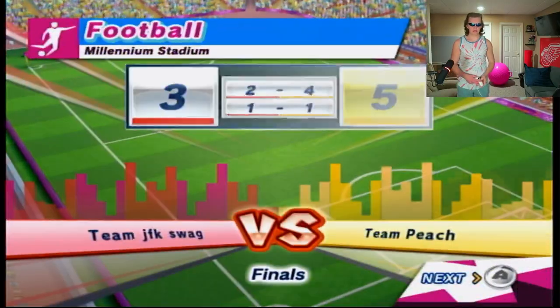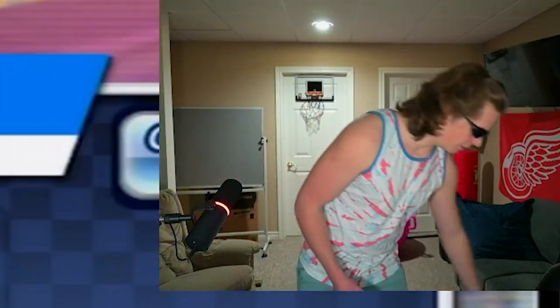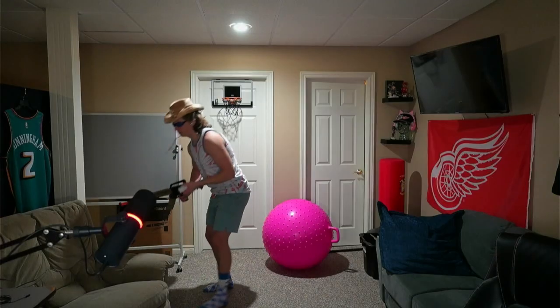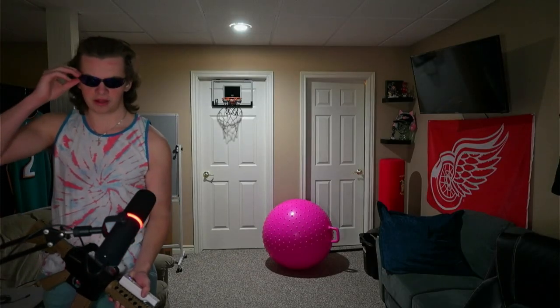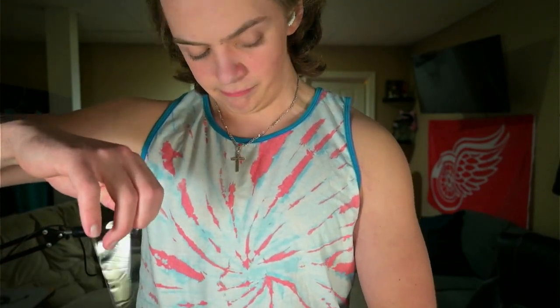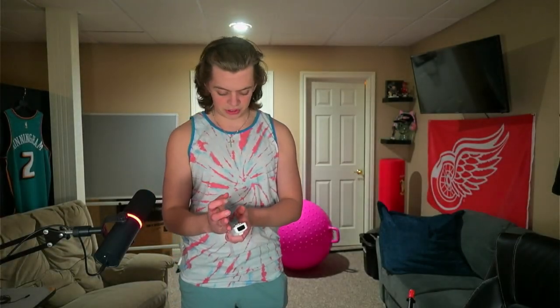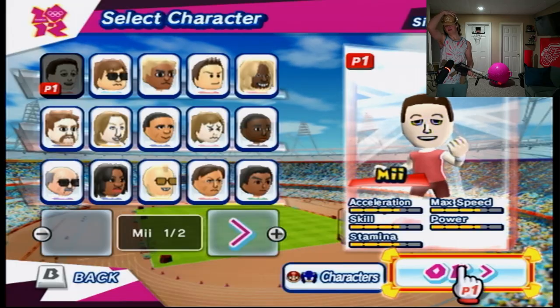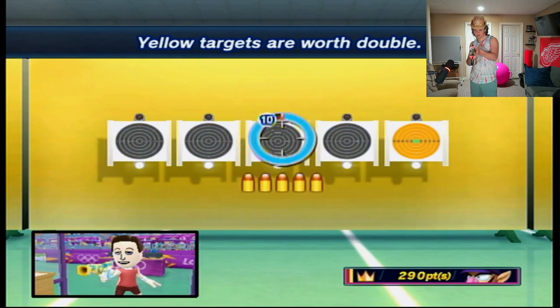I'm done playing this fake-ass football. We do not play soccer in America. We played football and lost because this is not the football we were supposed to be playing. The next game our skills apply to is shooting. Where's my boy JFK? We know he has experience on the other side of shooting. Let me put my cowboy hat back on. This event: shoot at targets 25 meters away for the best score over six rounds. I actually need to take off my cowboy hat and glasses for this — I'll just hold it like this and press A.